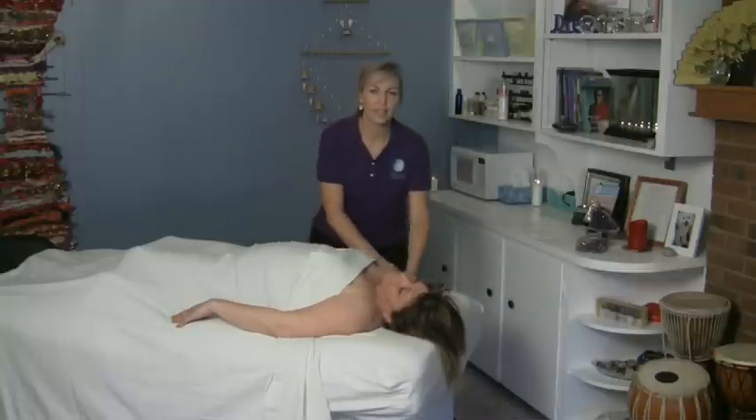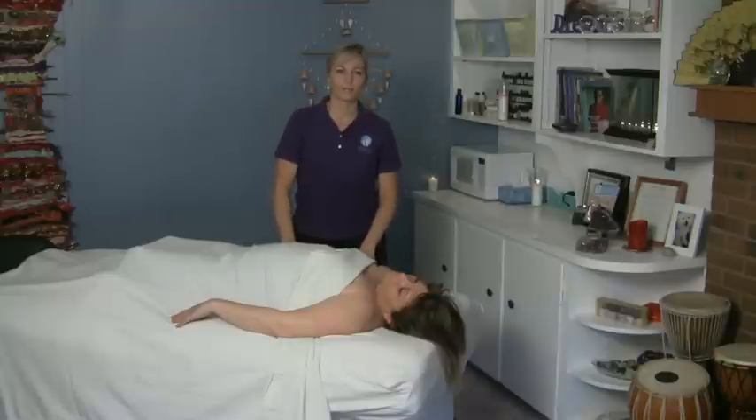And those are all some nice techniques for doing arm stretching. Thank you.